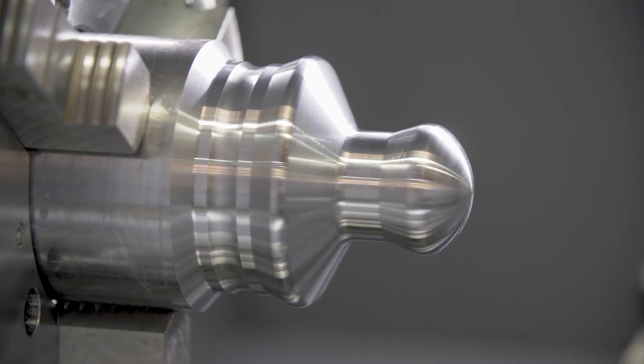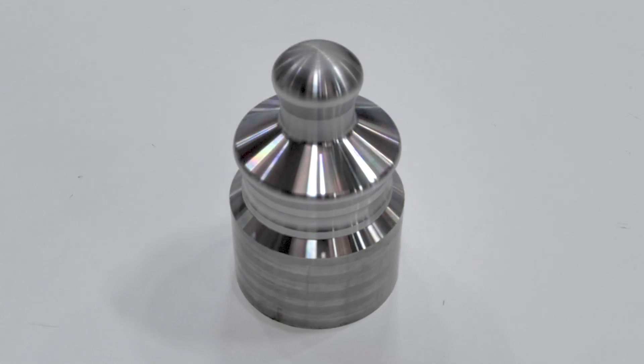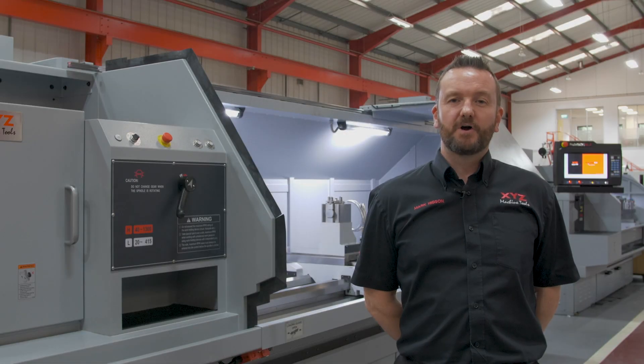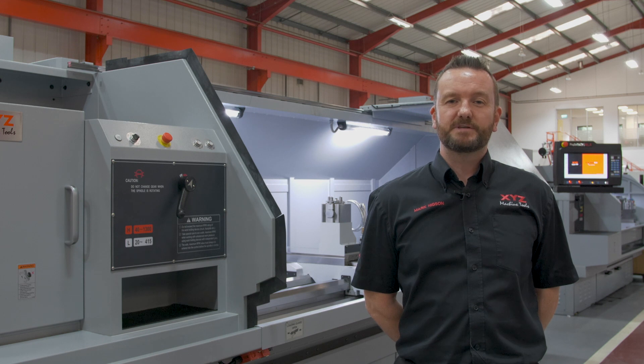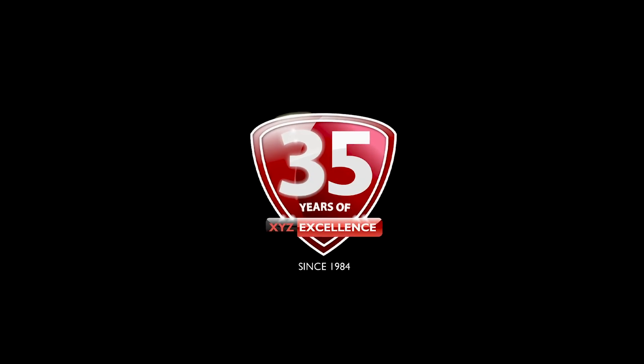As a promise to all our customers, we provide free training and a full support package. To find out more about the RLX control or this particular machine, please contact us using one of the methods on screen. Alternatively, if you'd like to see this control system in action, please contact us to arrange a desktop demo at your site where you can see how simple yet powerful the control is. Thank you very much.